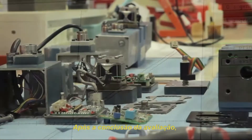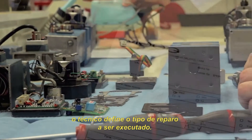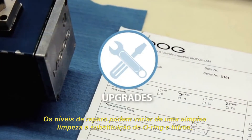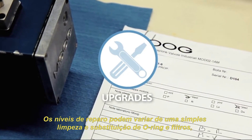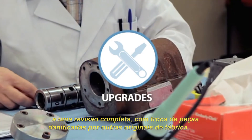Once the incoming evaluation is completed, the technician defines the type of repair to be performed. Repair levels can range from a simple strip down and replacement of o-rings and filters to a complete overhaul with new factory produced parts.